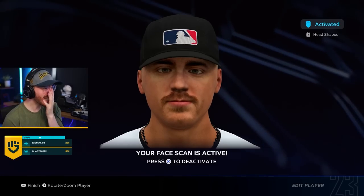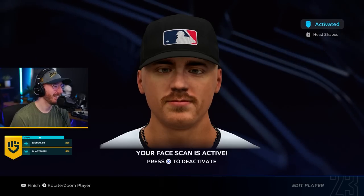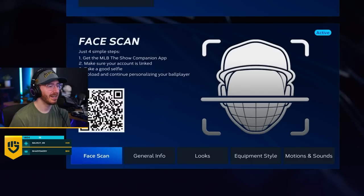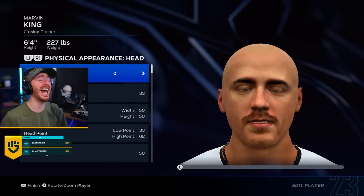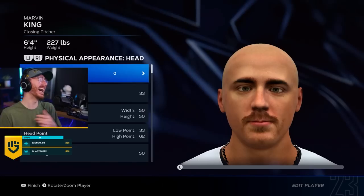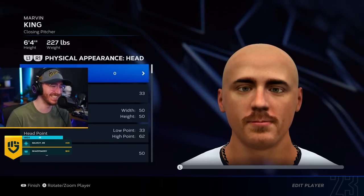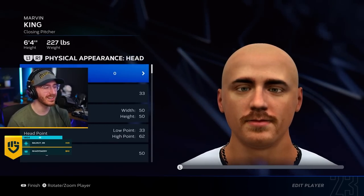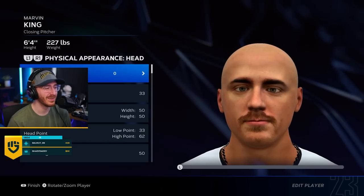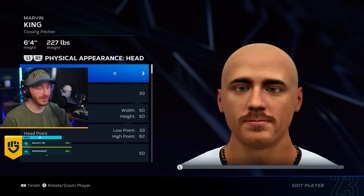Why? My guy's cross-eyed. Why am I cross-eyed? I don't understand — how did it get worse? Why is my guy cross-eyed? What the fuck is going on? Why is my guy so ugly? Why am I ugly? Chat, why am I like this? I don't know what to do.